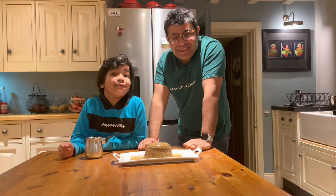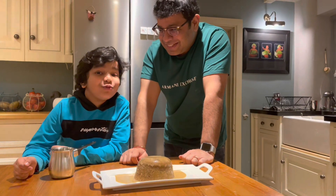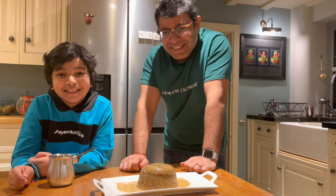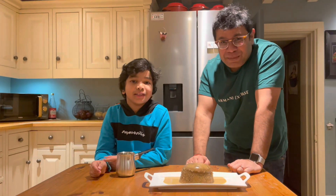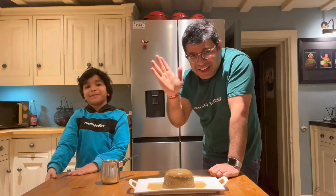If you're new to the channel and you haven't subscribed, please subscribe. I really appreciate it if you hit the like button. Thanks for watching and make sure you tune in next Sunday for another episode of Dad and Son Sunday Cooking. Bye!